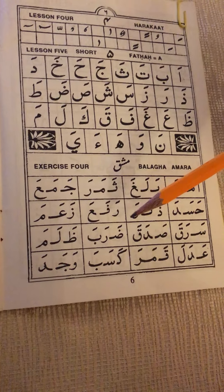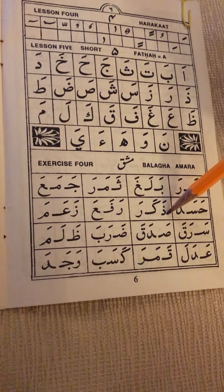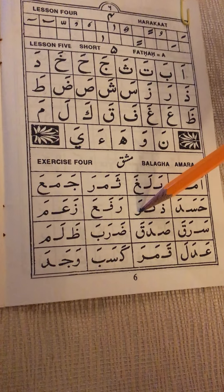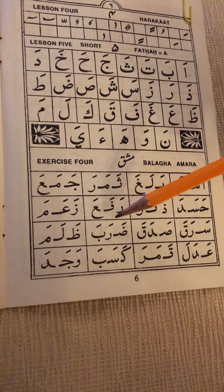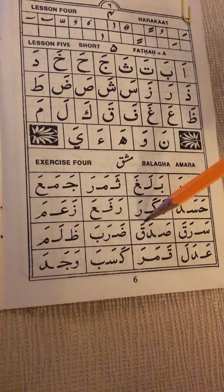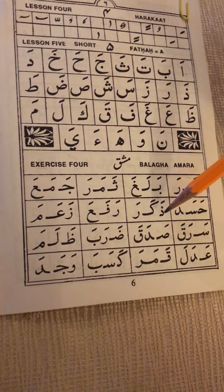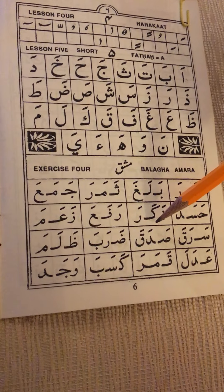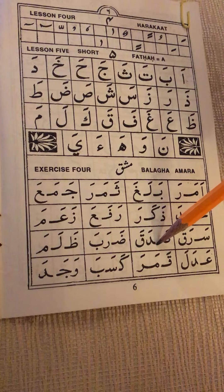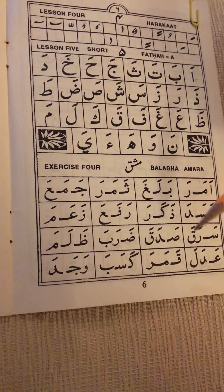Three of the forms belong to the calligraphy, the writing, the joining — which would be the beginning form, middle form, and ending form. In this exercise they have not joined them, but later on they will start to join them. Right now they're just showing us how to write the letters in the way that they can be joined easily later on.